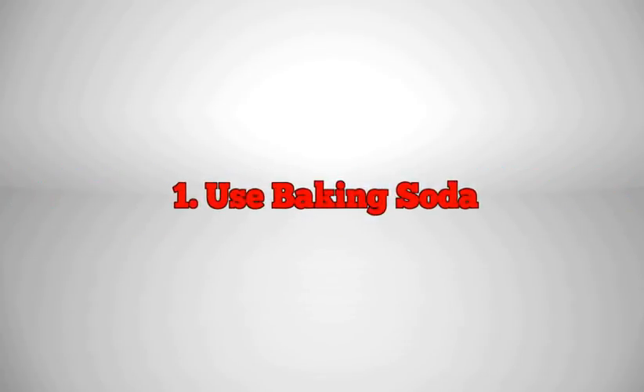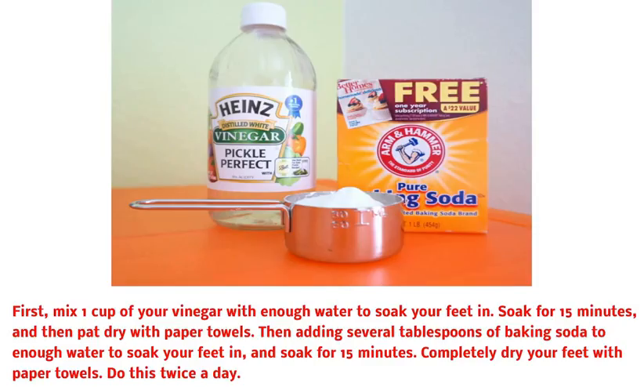1. Use Baking Soda. First, mix 1 cup of vinegar with enough water to soak your feet in. Soak for 15 minutes, and then pat dry with paper towels. Then add several tablespoons of baking soda to enough water to soak your feet in, and soak for 15 minutes. Completely dry your feet with paper towels. Do this twice a day.